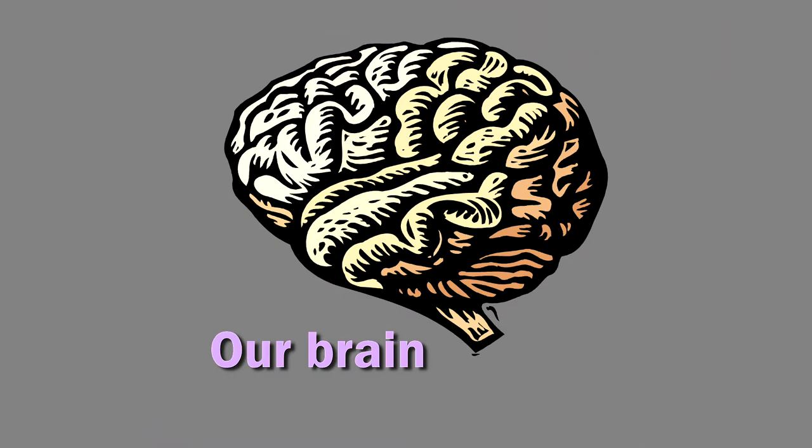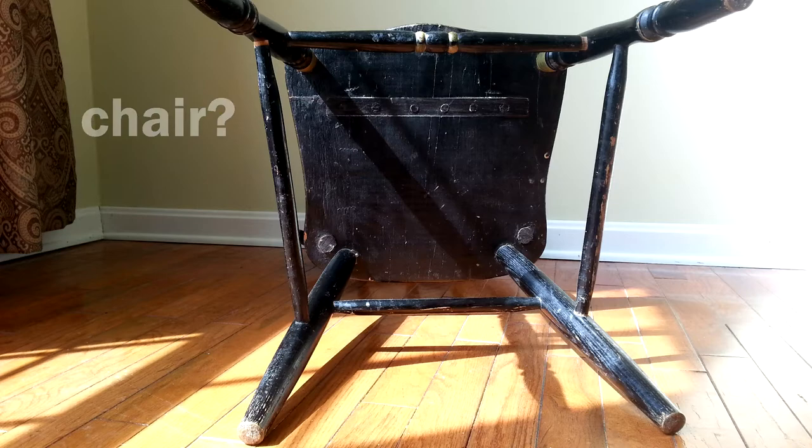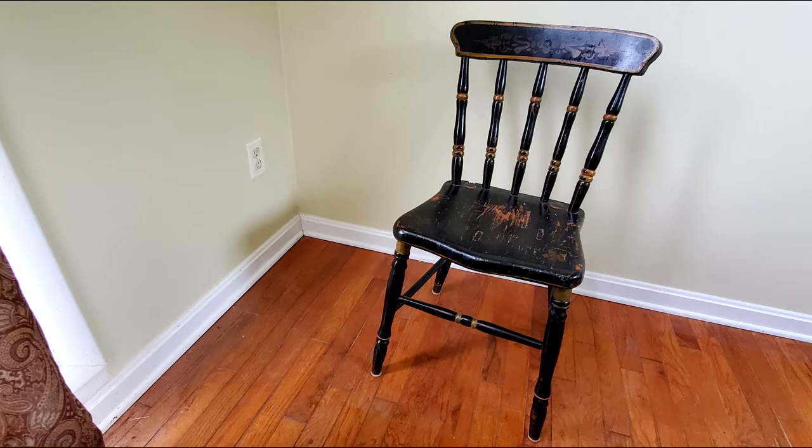Our brain tends to do the same thing for shapes of things. Picture a chair. Likely, this is not similar to the image that came to your mind. On the other hand, this image clearly says chair. To maintain our sanity, our brains establish symbolic interpretations for the things in our lives.